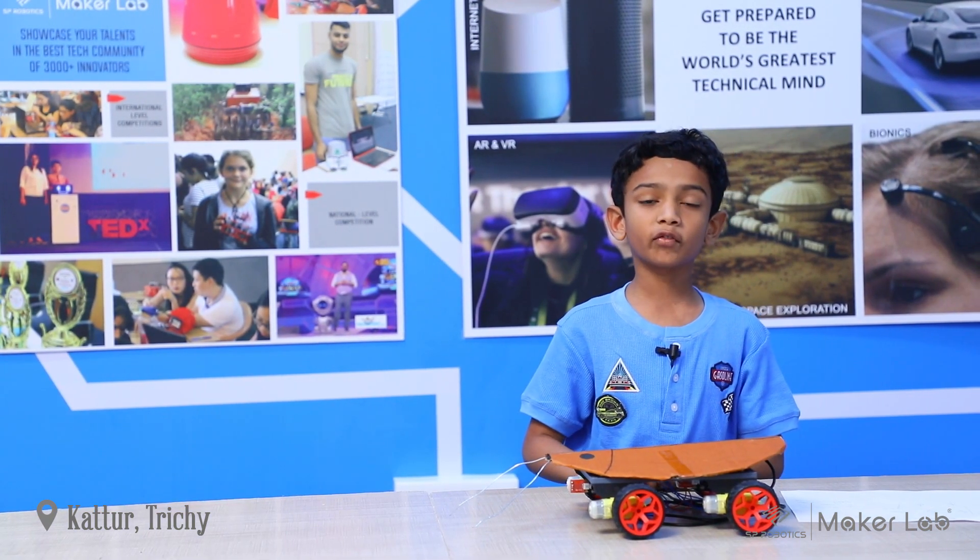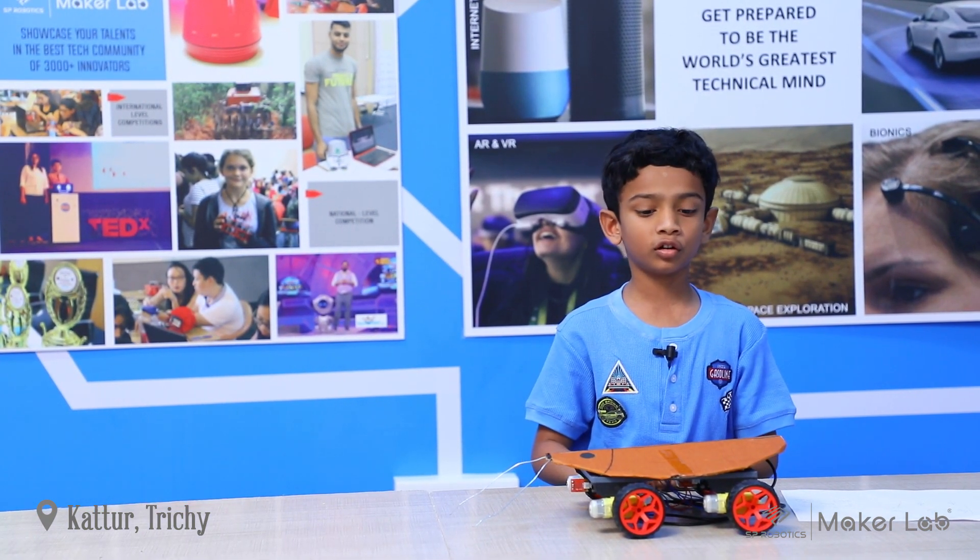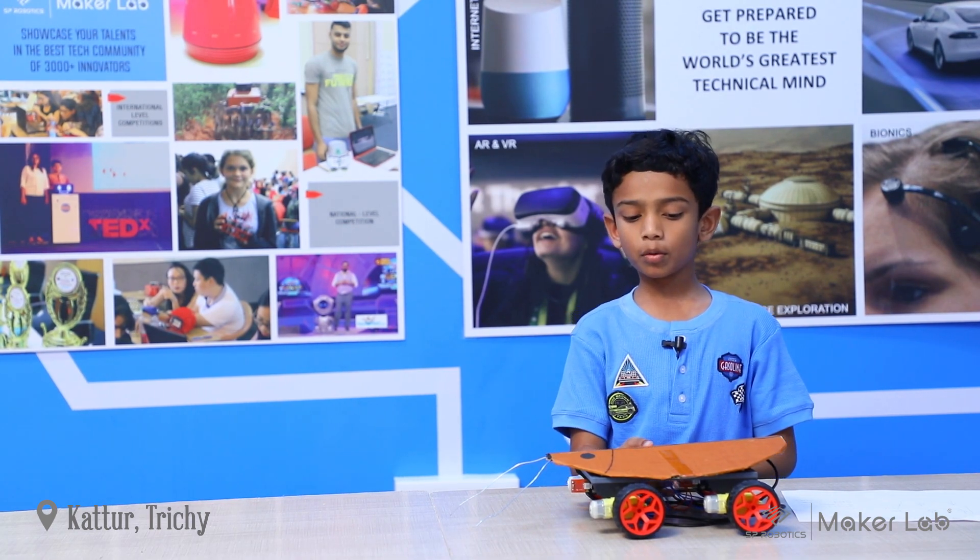Hi, my name is Tano. I'm from SV Robotage 2G Carter. This is my robot cockroach.